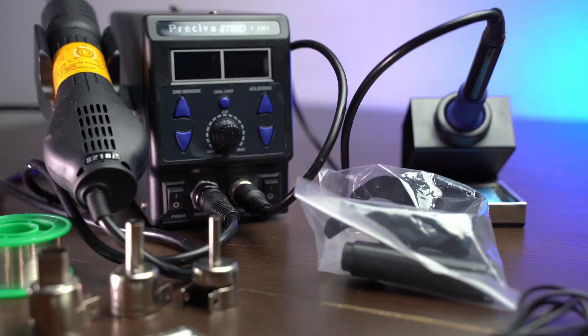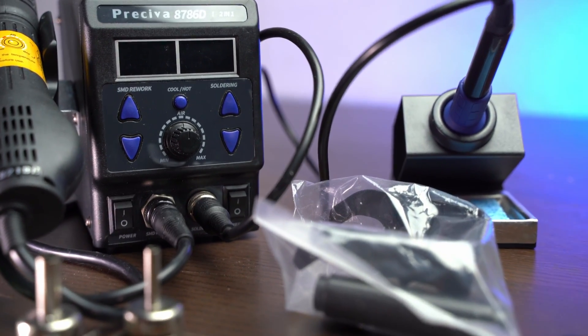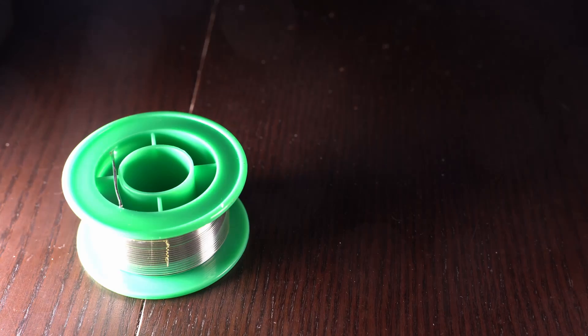When you open your box, you'll find six tips inside and four reductions for the hot air. It also comes with a roll of soldering tin — if you need it, it's nice to have.